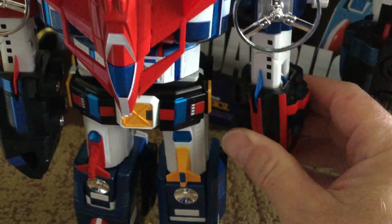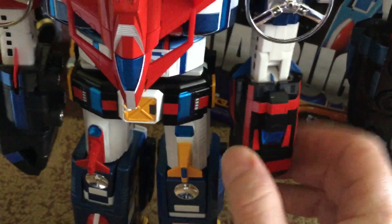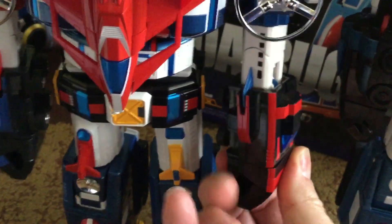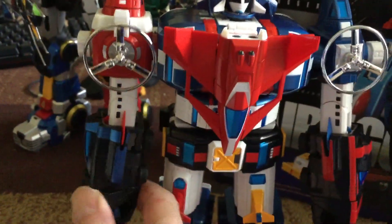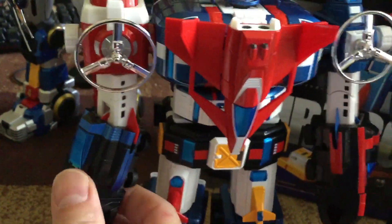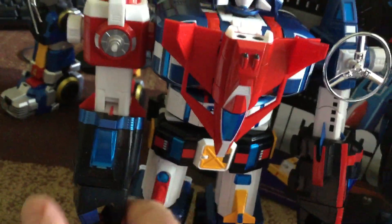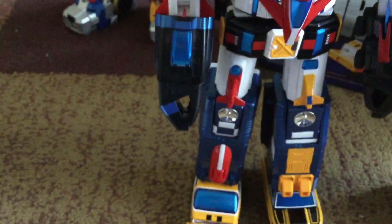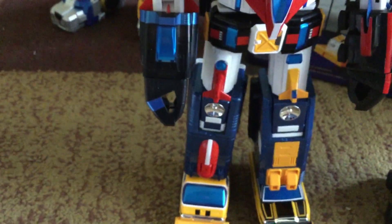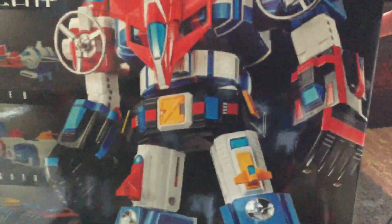The other thing I'm interested in is that on the box and in the directions, it shows the arms turned — and you can see how that pops off, which is kind of annoying. But the box and directions show you turn the arms like that, and then you get your elbow bend, because there's a fin right there. That's the way it shows to do it on the box as well as in the directions.